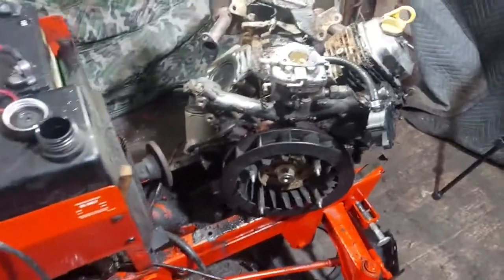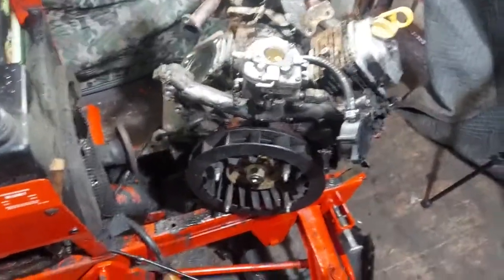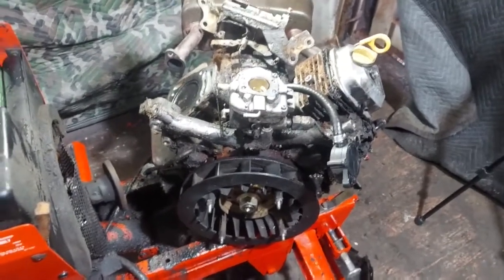Unfortunately yesterday I didn't have batteries for the camera, so the dismantling process of getting this engine out we didn't go through. We'll have to do a video on pulling the Briggs engines.